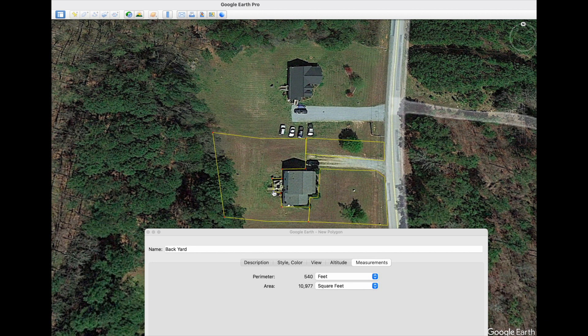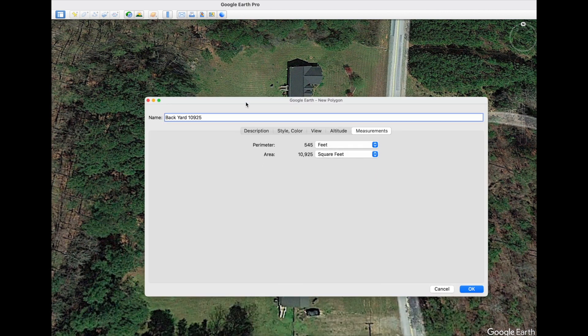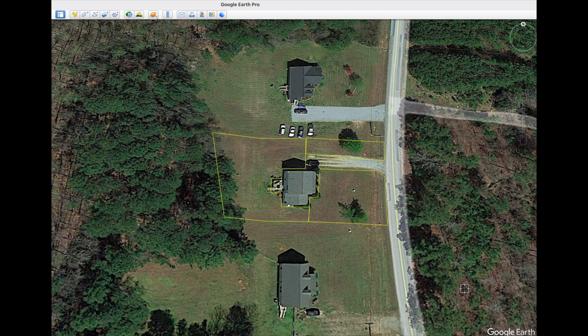It's a whole lot easier than pulling out a wheel and a calculator, or a tape measure, or having two people walk around to measure. You can do this at night, in the rain, from most anywhere. It's a pretty neat tool that's available for free — give it a try, I think you're gonna like it.